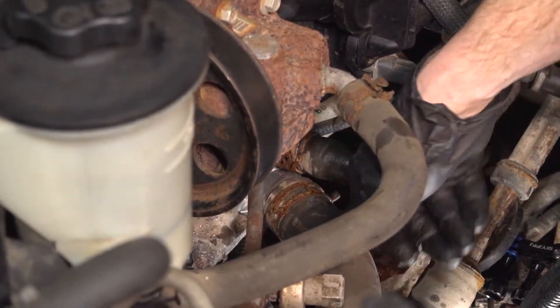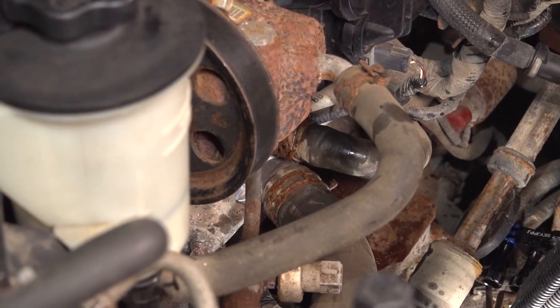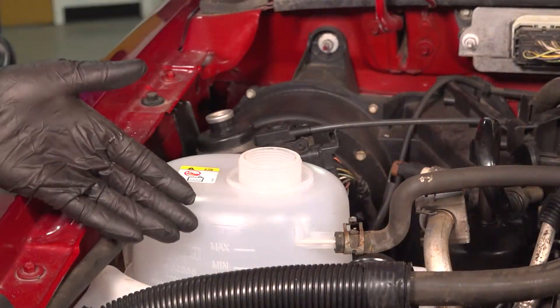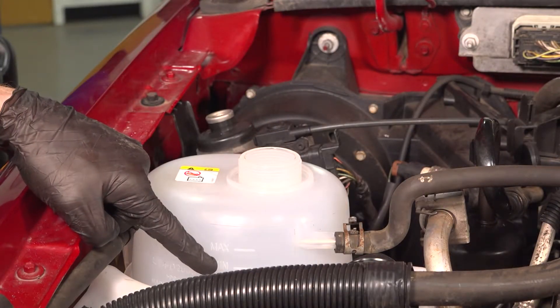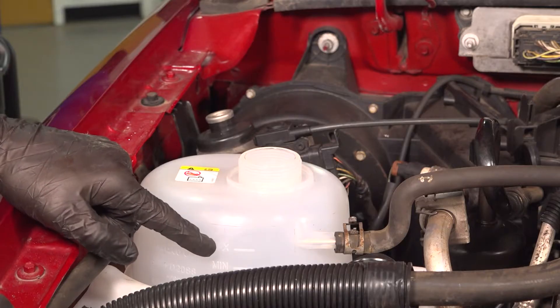At this point, we have everything fully mounted. Double check to make sure the hoses are secure and that you did torque each one of those three mounting bolts. Once you've done that, we can continue on to cleaning up and then filling the cooling system. Now it's time to fill the cooling system. It's important to pay attention to the chart located along the front of the coolant reservoir — we want to be at approximately the maximum line when everything's said and done.